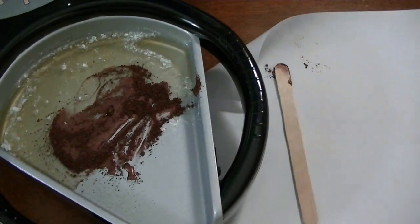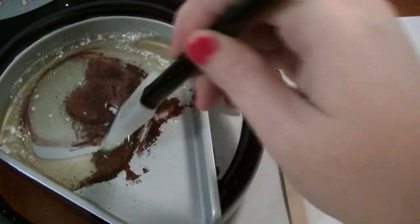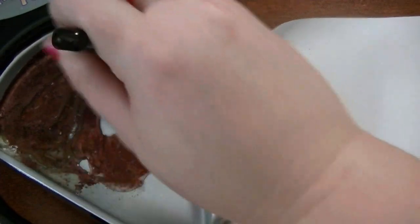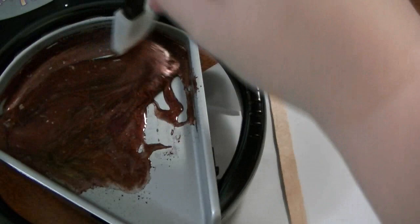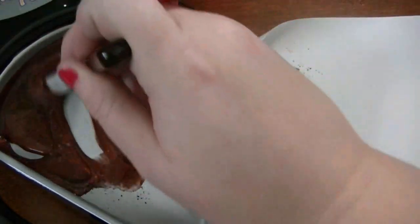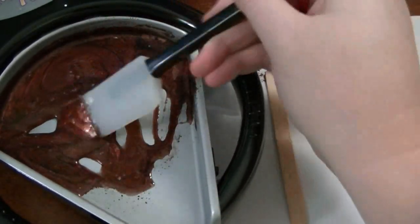The new melting pot included this silicone spatula, so I'm just going to get this all mixed in. It's really hot — it's over 300 degrees in this pan. I probably should have had my Teflon mat. You can still see the little white particles from the ink, but I think we got this mixed up.